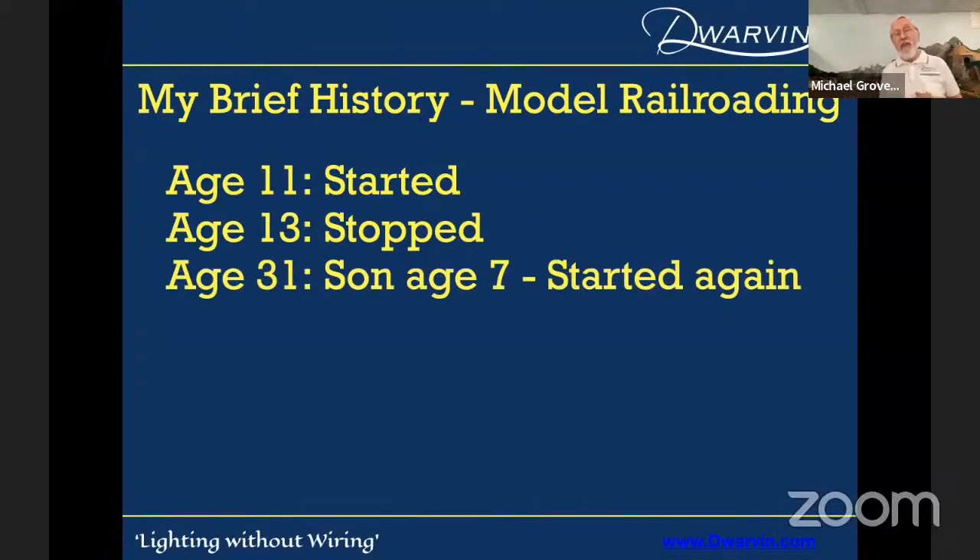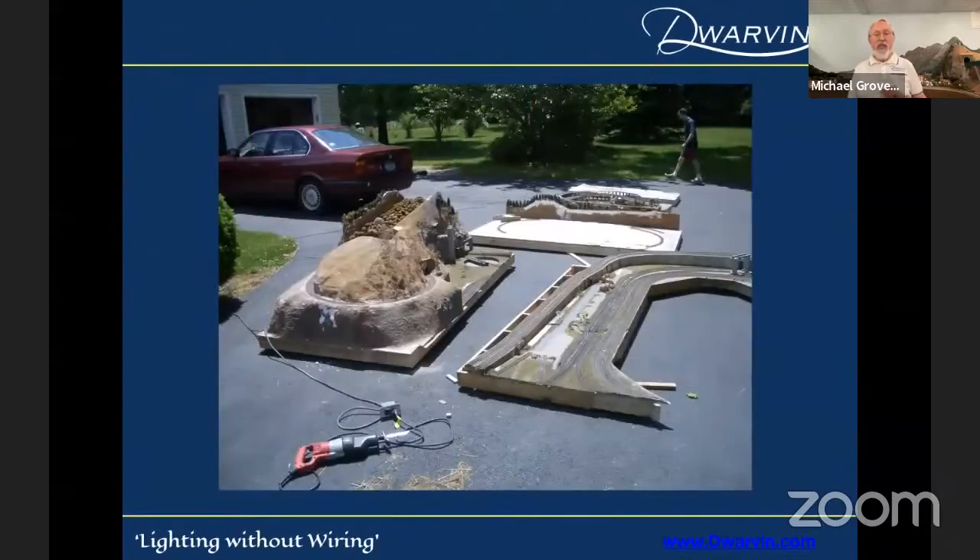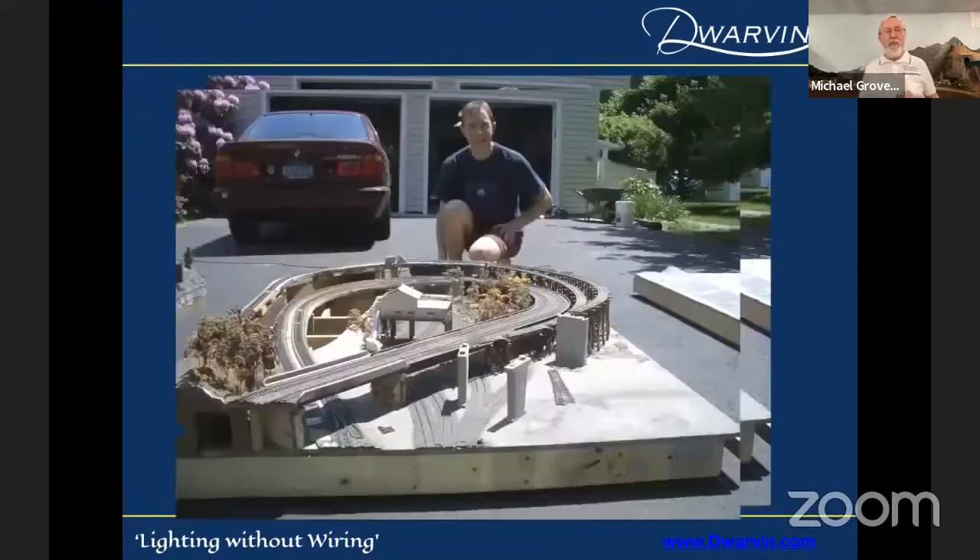At age 31, after I'd been married and my son was seven years old, my wife gave him a train set and said, here Michael, it's time for you to start working on your layout. Then at age 55, I sawed it into pieces — you're going to see what I did with it. There it is out on my driveway with the saws. I couldn't find a machete to chop it up. Not a good way to chop up your layout. It plays devil with your wiring. That's my son there who'd been working on the layout and helped me dismantle it.